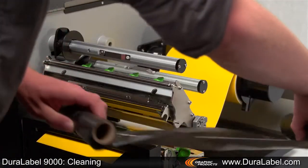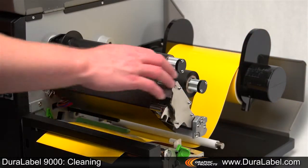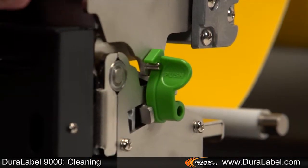Give the cutter, printhead, and platen roller a few minutes to dry, then reload your ribbon and supply. Your Duralabel 9000 is now clean and ready to use.